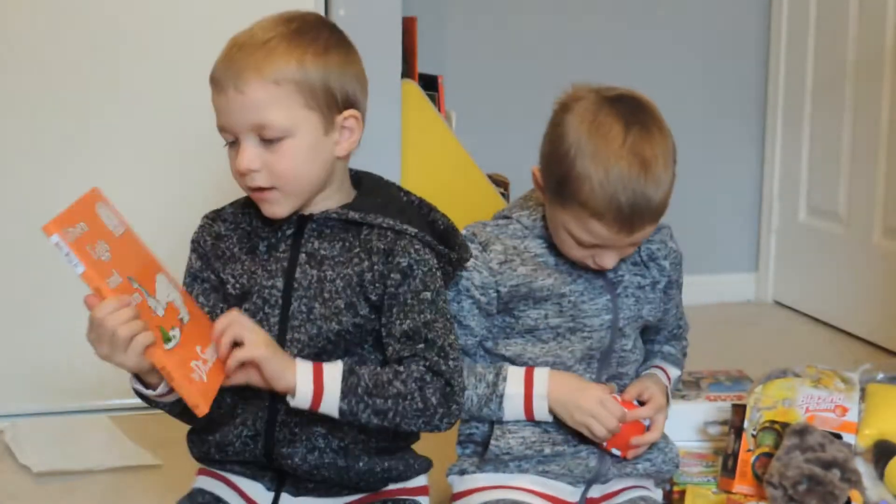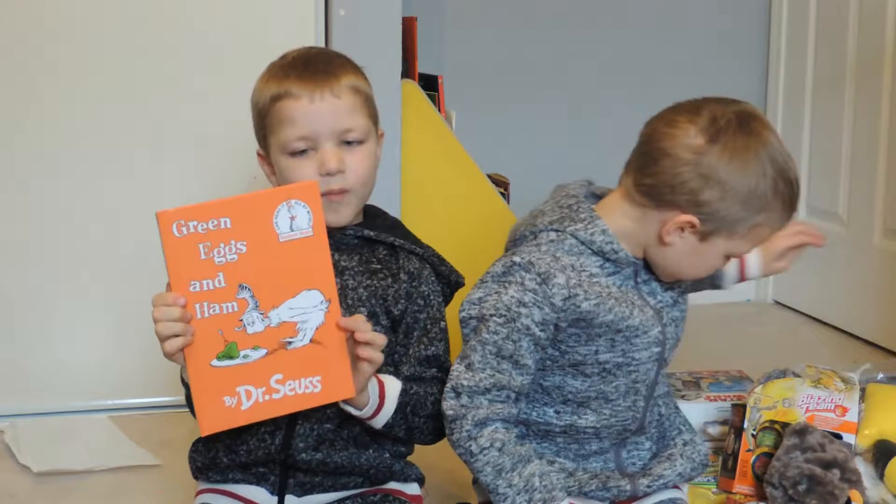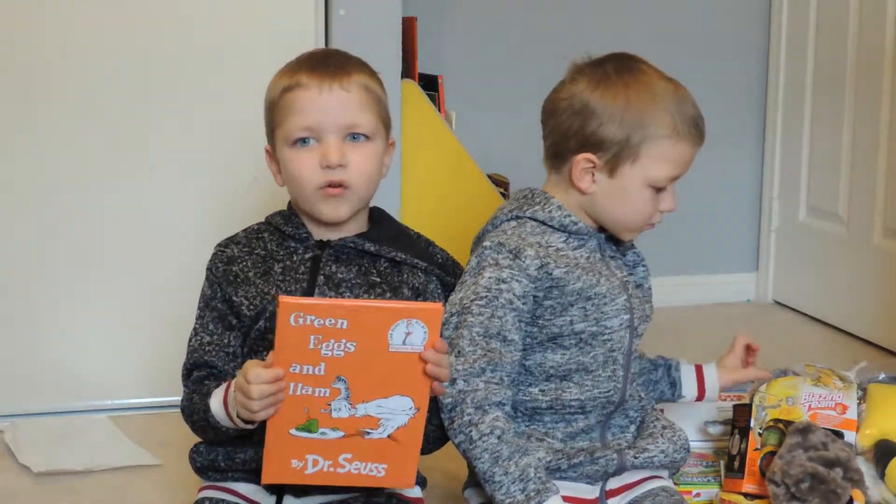This is my book that my mommy bought, and it's my favorite Dr. Seuss book. And I can read the whole book.